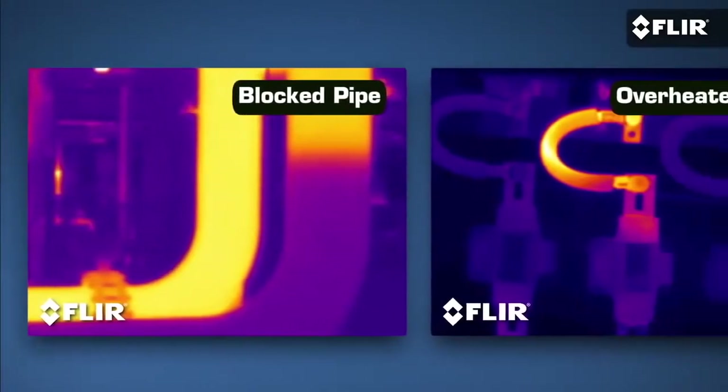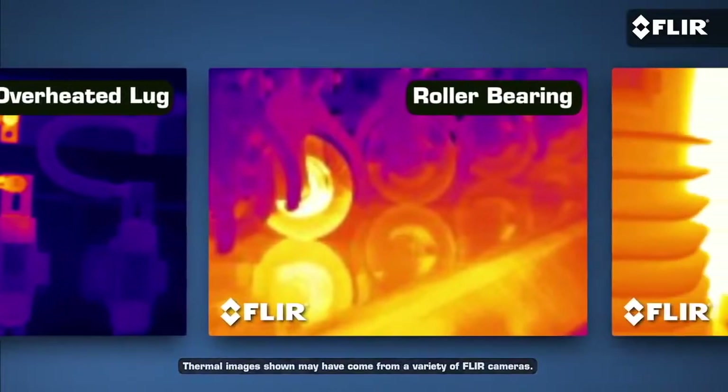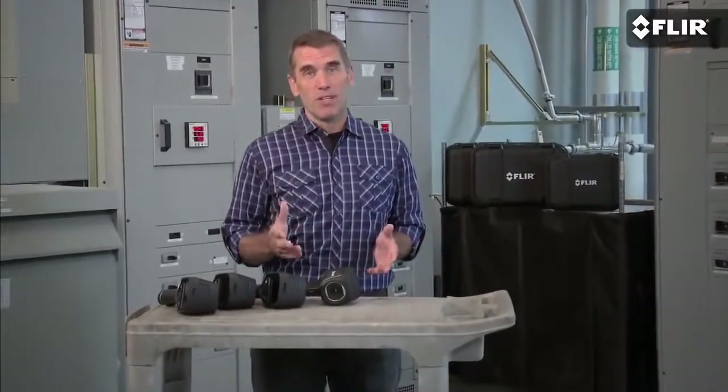If not, there's probably a loose connection, worn belt, motor winding, or other vital piece of equipment that's getting hotter and hotter that you're missing. The kind of problem a FLIR can help you catch and stay on top of so it doesn't become, as we say, self-evident.